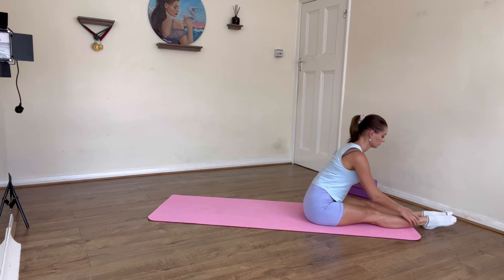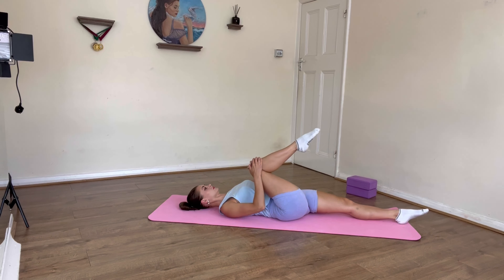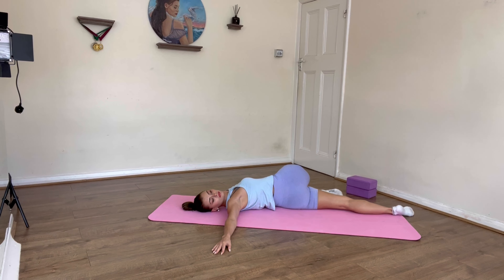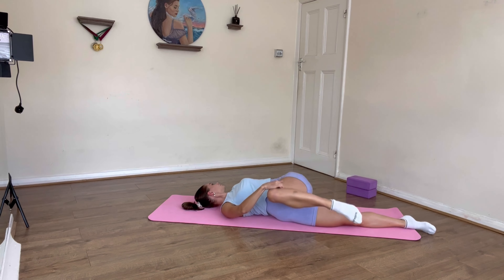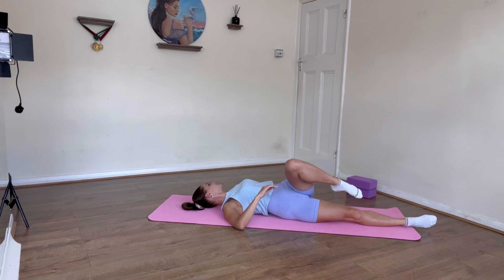Bring your right knee towards you and slowly turn towards the left side, pressing your right arm into the floor and keeping the opposite leg straight. Repeat everything on the opposite side — turn to the right and keep your left knee at 90 degrees.